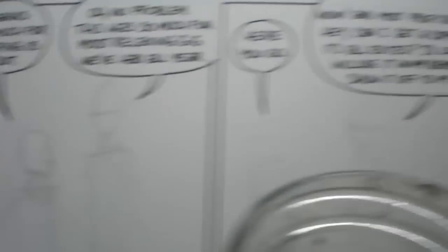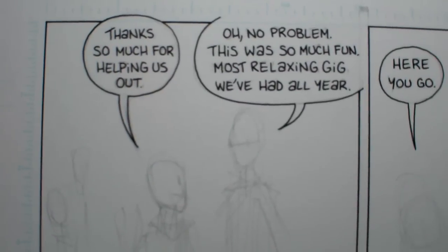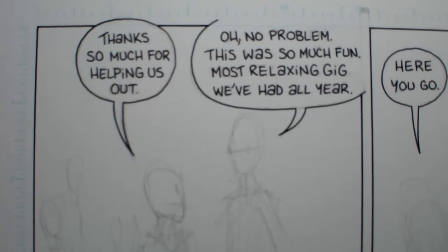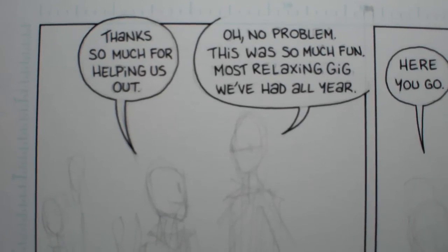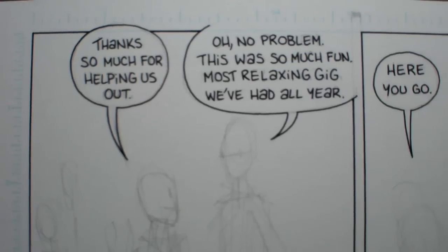Once I lay out the entire page like that, I'll go and do the letters in ink just so they're solid and I don't have to worry about them — drawing over the balloons and erasing the balloons by accident.